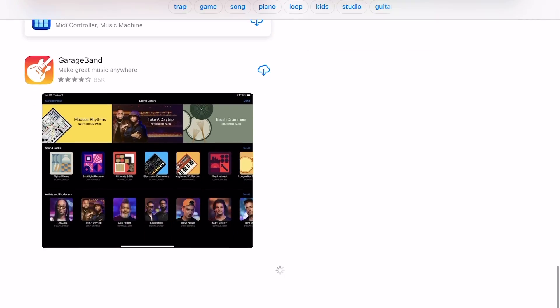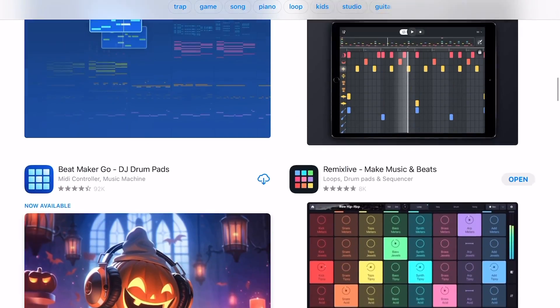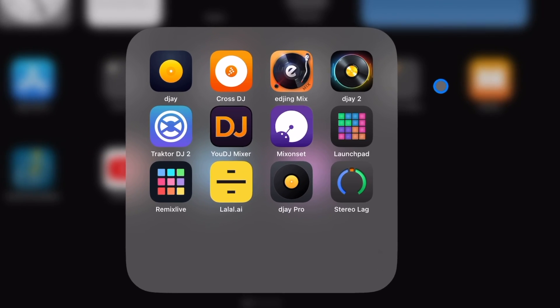The iPad is one of the best devices to start making beats, and I've downloaded every beat-making app so you don't have to. I came up with three that are actually worth downloading.